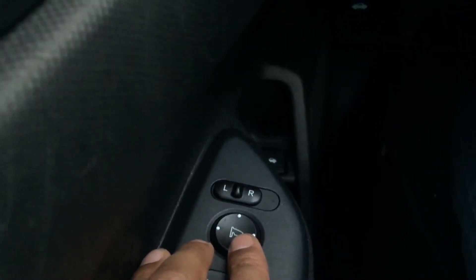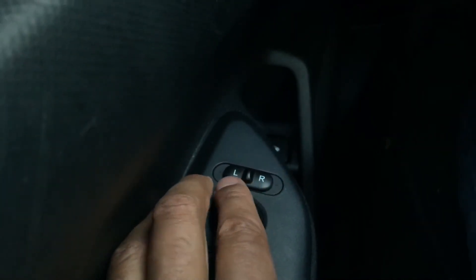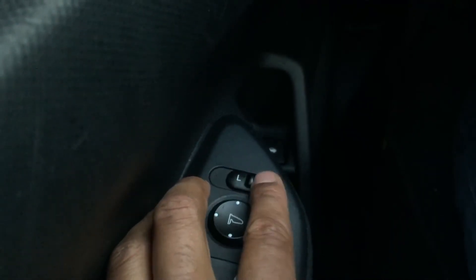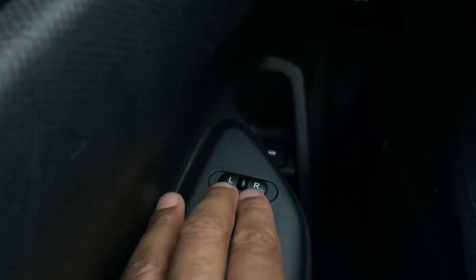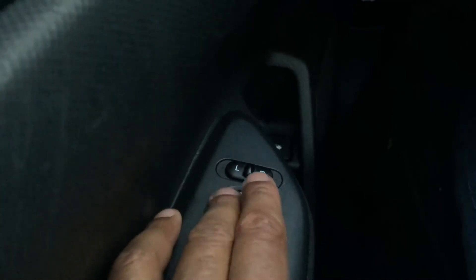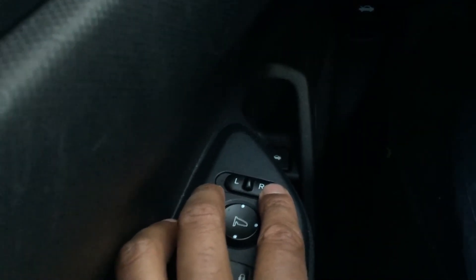You control the mirror using this joystick, but there's also a selector button above it. You can see it goes L and R — left and right. This controls which side mirror is being adjusted. Right now it's in the center, which is neutral, so neither side view mirror can be controlled. If you want to control the driver side, the left-hand side, you switch it to L.